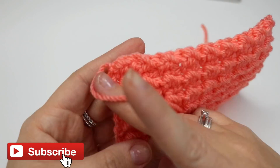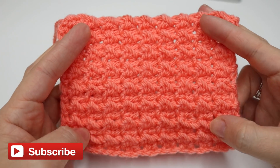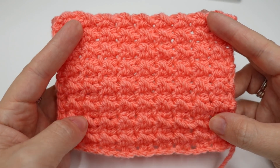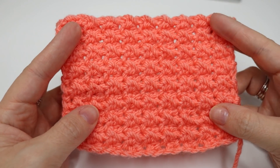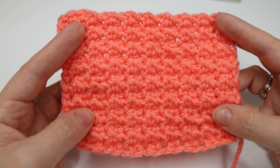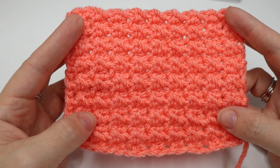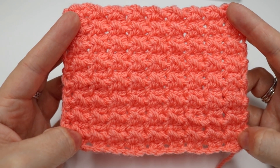That is the Even Moss Stitch. I think you can agree it's a beautiful, dense stitch and it looks really quite modern as well. Don't forget to head across to my blog — I'll leave a link in the description box below — because I'm going to leave a few projects which I love in this particular pattern, so make sure you go and check that out. Don't forget to give this video a thumbs up if you enjoyed it and subscribe to keep up to date with all of my latest videos. Thank you so much for watching and I shall see you again next time. Bye!